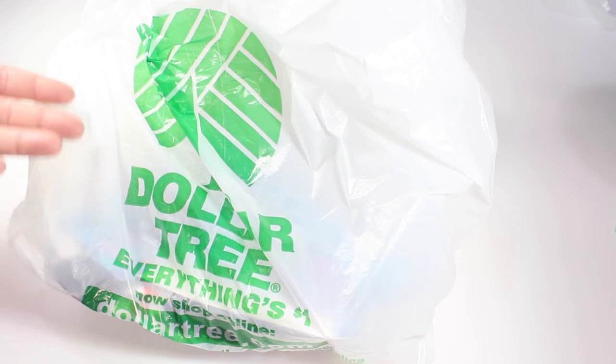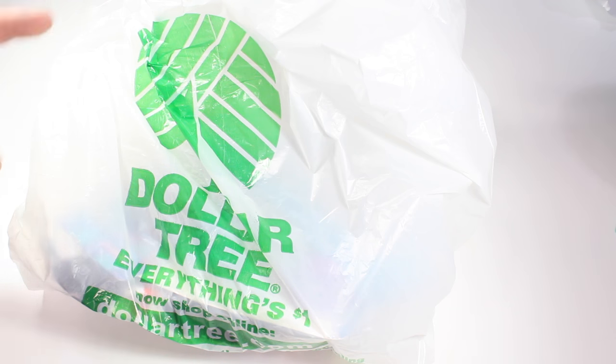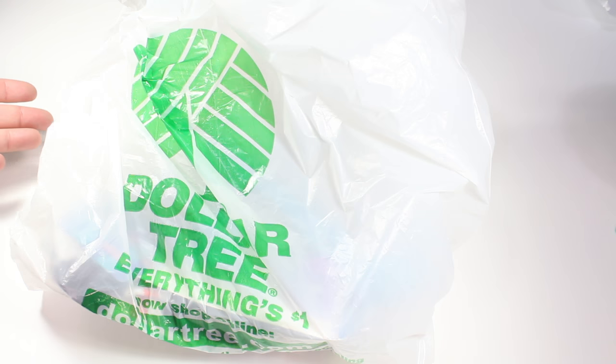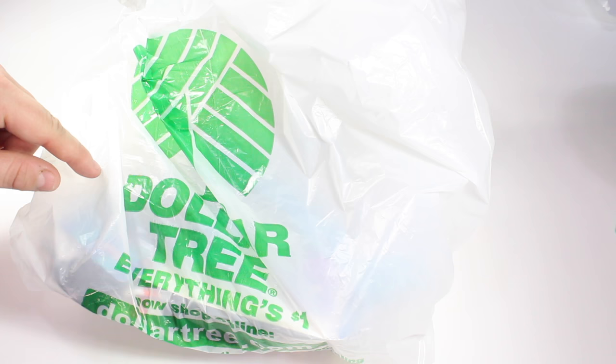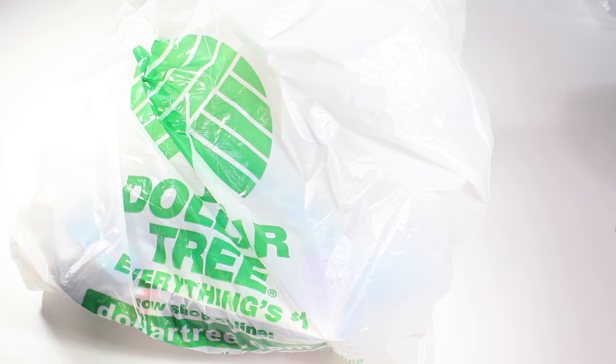Hey designers and welcome back. As you can see we have been back to Dollar Tree and if you want to see what I got this week just stick around. Everything I bought this week is super tiny so I thought we would do it old school today and show you everything with just the hands.